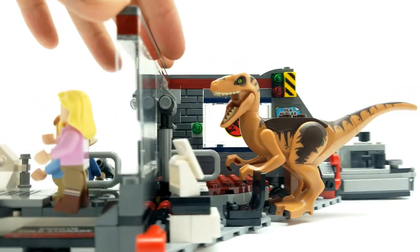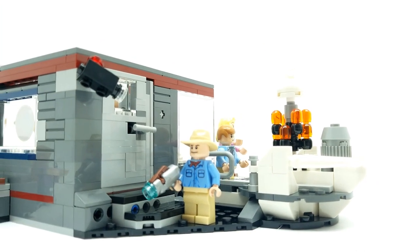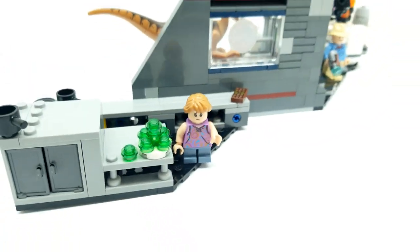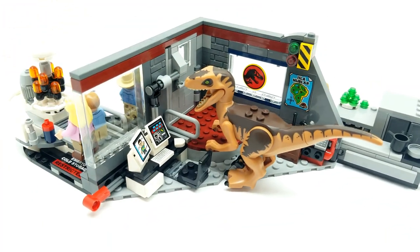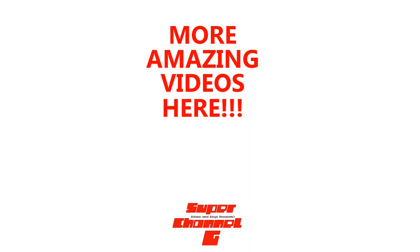So guys thank you so much for watching our video here today. I've had so much fun with you - I hope you have too. Please if you have not already subscribed to our channel, please subscribe to us by clicking the subscribe button below. That's how you follow us. Click on the little bell so you can get notifications every time we have a new video come out. Guys let me know what you think - I want to hear from you. So until next time guys, thank you for watching Vince and Gigi's Super Channel G. We'll see you next time.